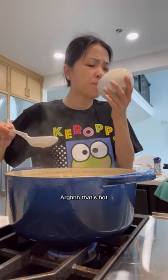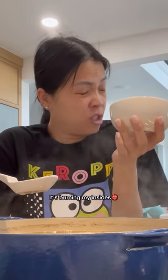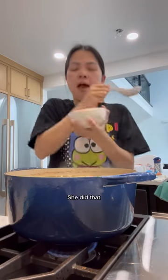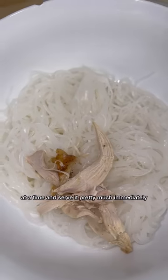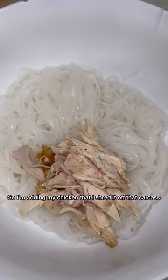Oh that's hot — it's burning my insides! But oh, that's good. For the noodles, you want to cook one serving at a time and serve it pretty much immediately.